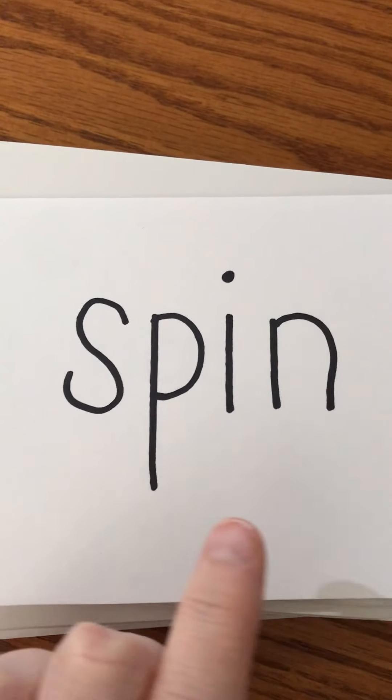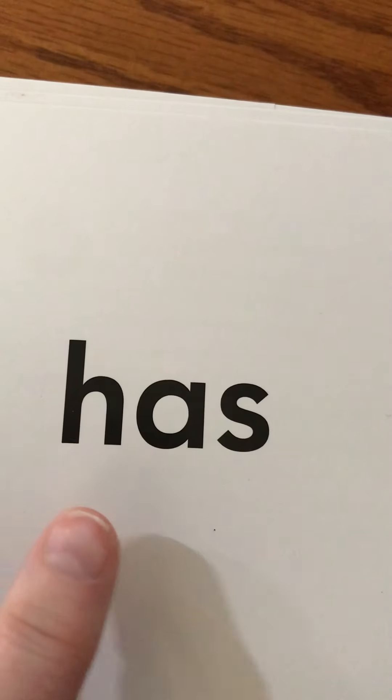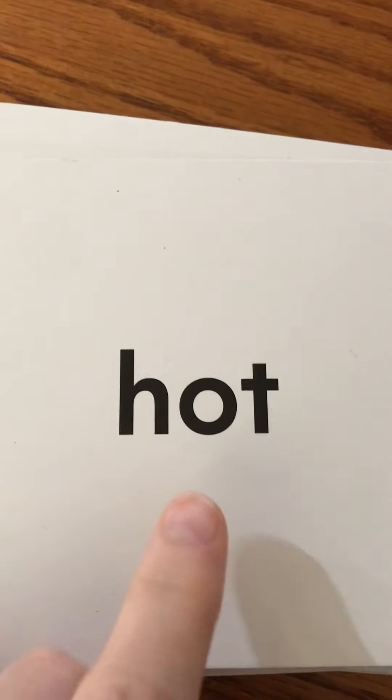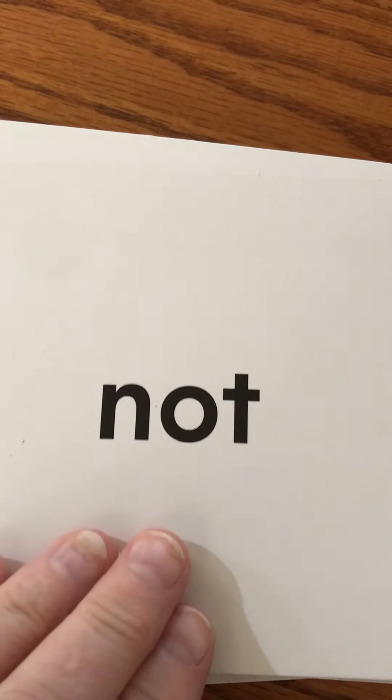Spin — we can spin around. Who has the new packet? Hot — it is not hot today. Not — do not do that. Uh-oh, we've got some rhymers here! Lot — I have a lot of work for you. Last one, ready? Got — I got all the books from school to read to you. Okay guys, super job!